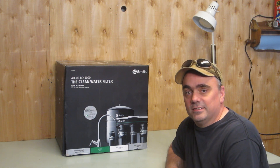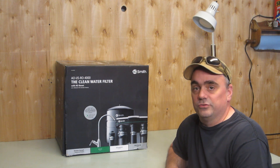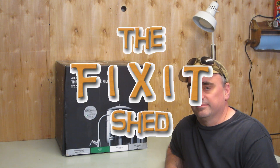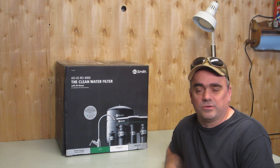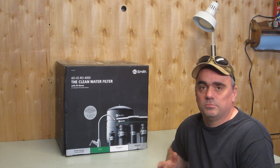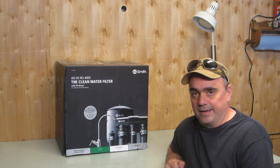Hello and welcome to the Fix-It Shed. Today I'm going to be installing a reverse osmosis water filter system in my kitchen. We have well water and there's some traces of nitrates. They're not to the dangerous level, but we still want to put in a filter system to try and eliminate what we can.